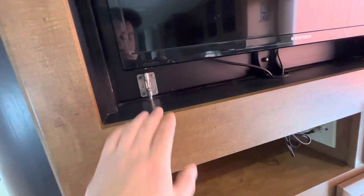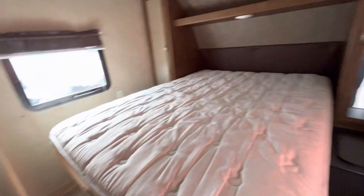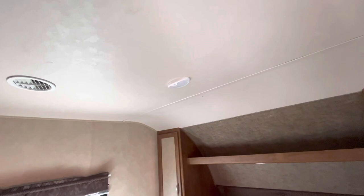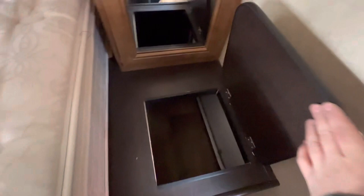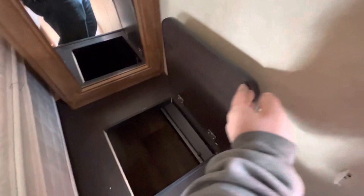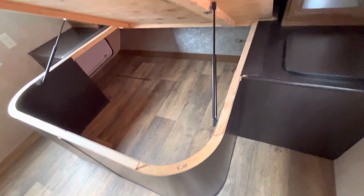In the bedroom — pretty self-explanatory. You've got your closets with the mirrors, overhead light, and shelf above the bed, and a light right there. You have a spot in the storage compartment where you can put a little basket for dirty laundry — pop it in there and it's out of your sight. The bed does flip up so you have access to the storage area underneath.